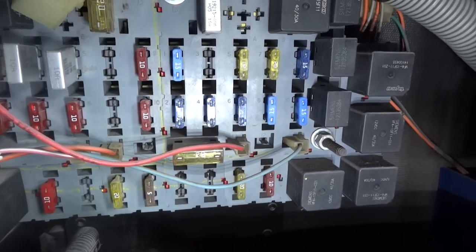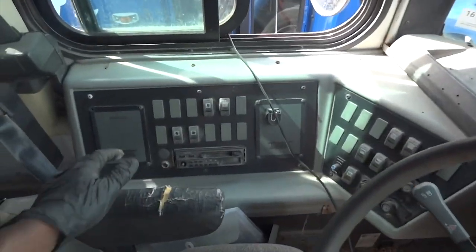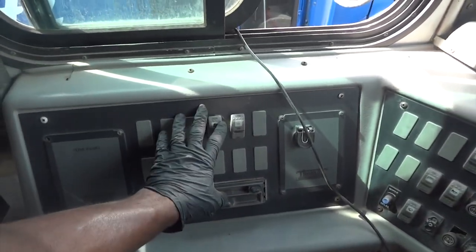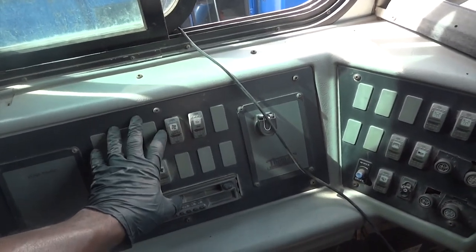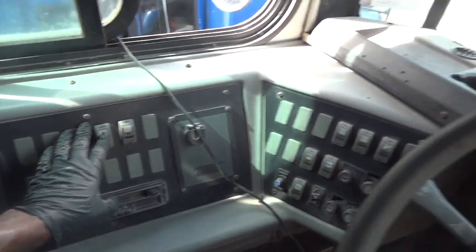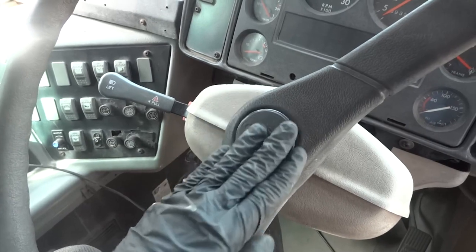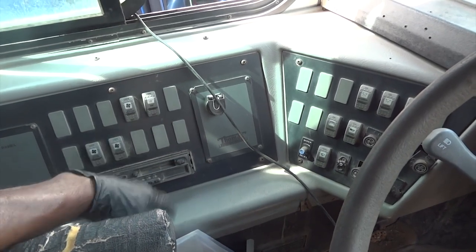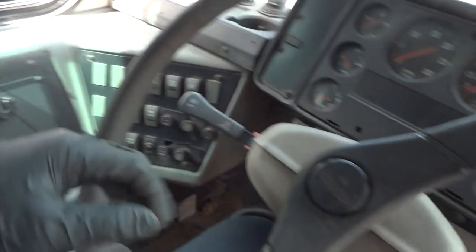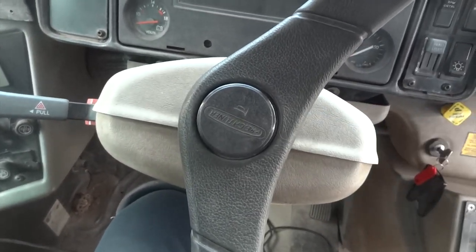The horn fuse is good, so now we're going to find the horn relay. I looked up service information and the horn relay lives behind this panel — to get to it we'd have to remove the panel. But before we do that I want to check the switch first. Let's check the horn switch and make sure it's good before we rip things apart to access the horn relay, because we could just have a bad switch.